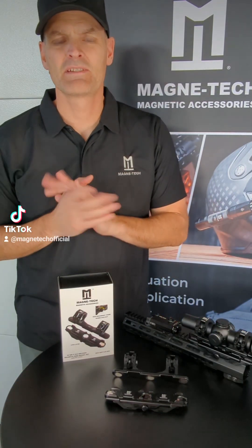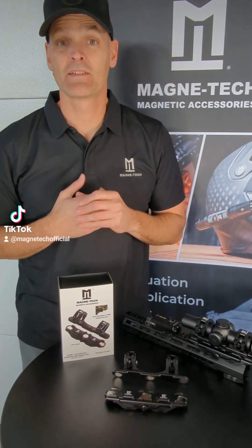Hey everybody, it's Joel of Magnatech. Today I'm going to talk to you guys about our newest product. It's a 30mm ring mount set.